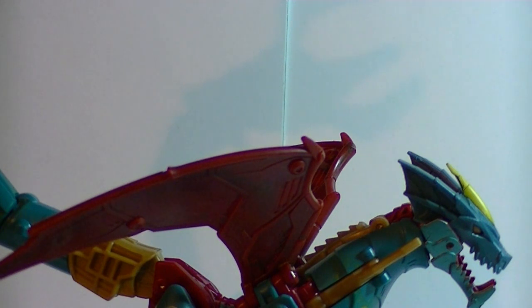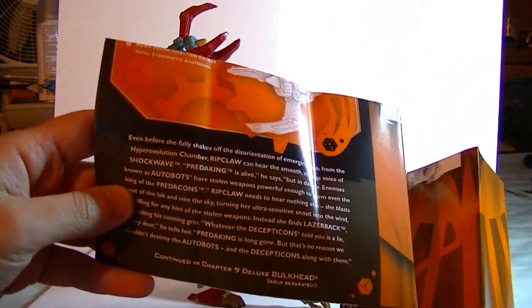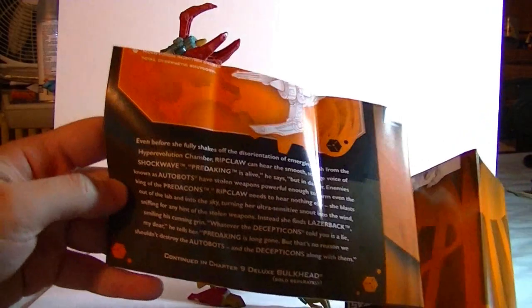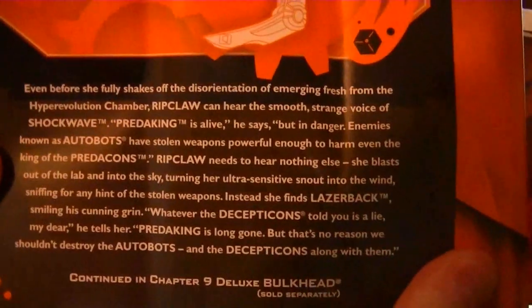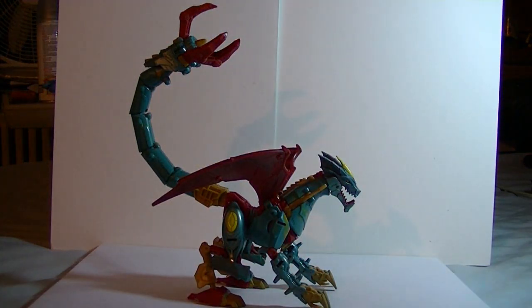The instruction sheet actually comes with a little story that comes in chapters. I'm not gonna read it, but you might want to pause the video and read it. The chapters are continued in Bulkhead's instruction sheet, so it's actually a kind of interesting incentive to collect the entire line — because you get all the figures, you get to read the entire story.